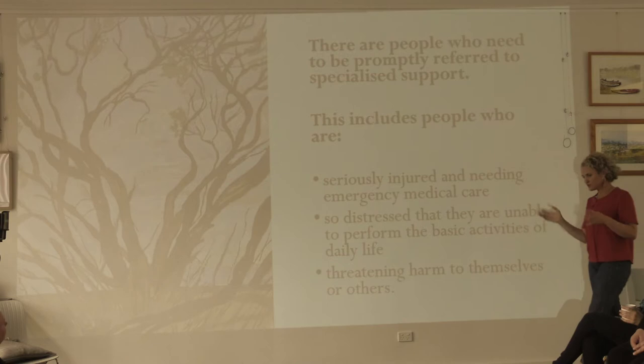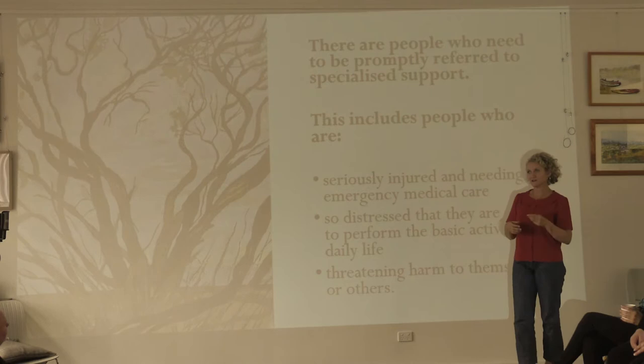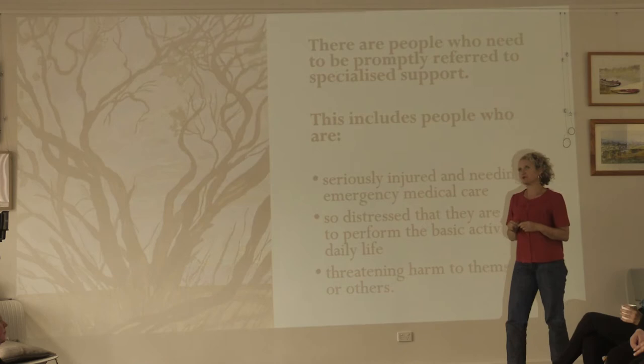There are also people who you may come across who need to be promptly referred to specialised support. Psychological first aid is a little bit like mental health first aid in some ways, and a little bit like primary health first aid in some ways. It's not about providing the ongoing care and treatment — it's about helping people to tap into their natural recovery tendencies.